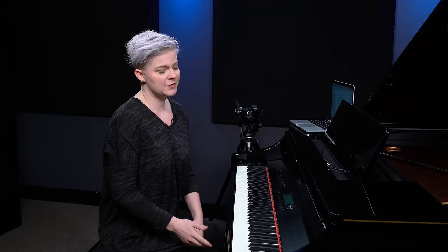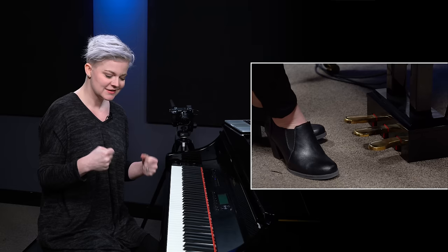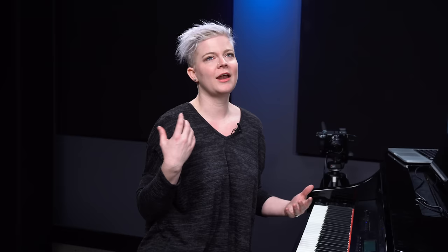The sustain pedal is the pedal located to the far right if you're on a piano. If you have a keyboard, usually the sustain pedal is something that you have separately and it plugs in at the back, in which case you probably only have one pedal. So when you push the sustain pedal down and play a note, it sustains the sound for you, and that can create a beautiful legato sound in your playing.